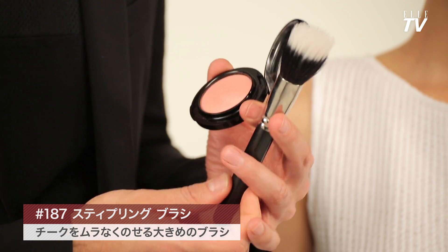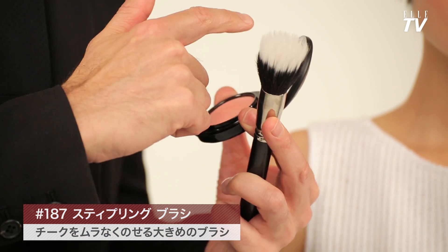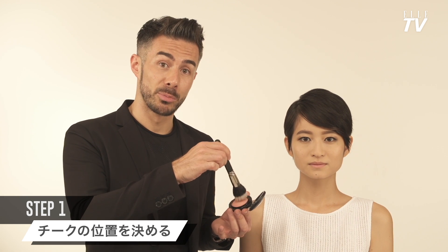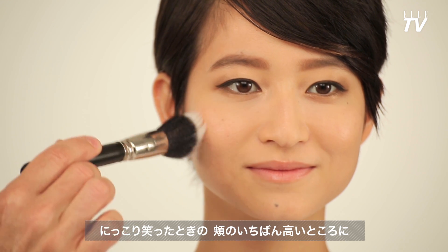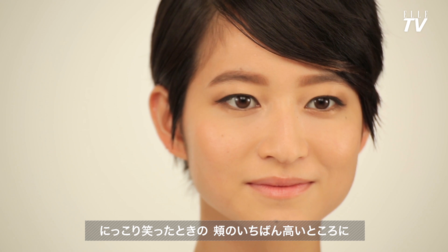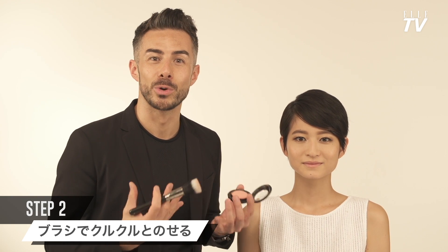I'm using the MAC 187 brush. This duo fiber brush gives a very soft airbrush effect. Swirling the tip of the brush in the product, place the brush on the center of your cheek and work in a circular motion. It's important not to apply too much pressure.